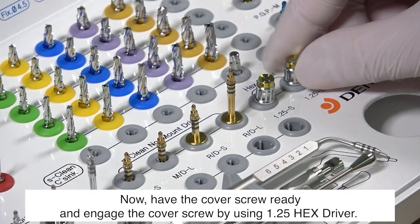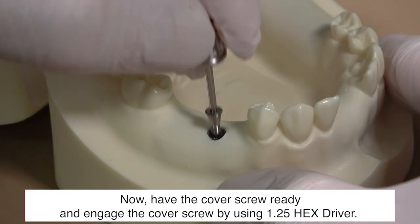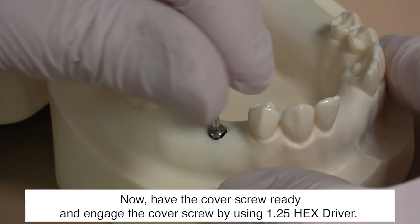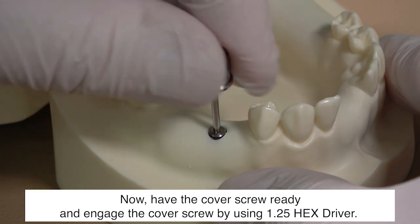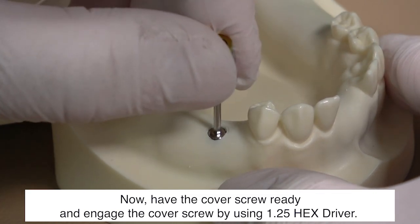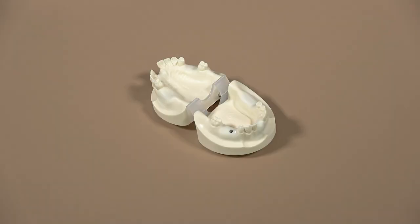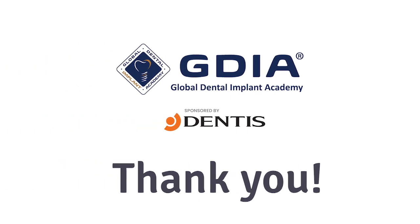Have the cover screw ready and engage the cover screw using the 1.25 hex driver. For larger fixtures using the 2.5 hex connection, use the 2.5 hex driver.